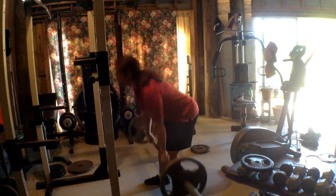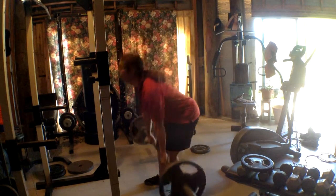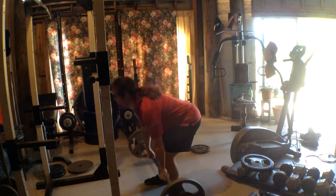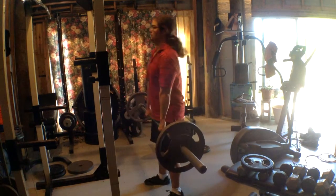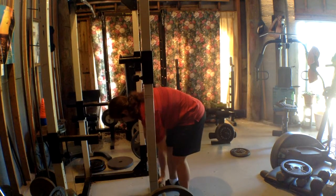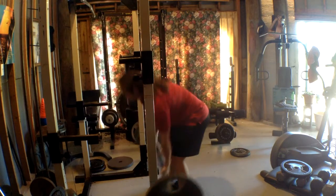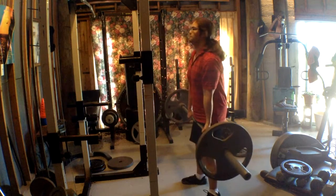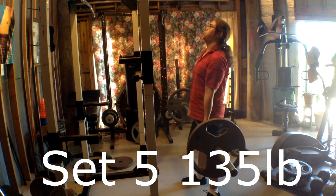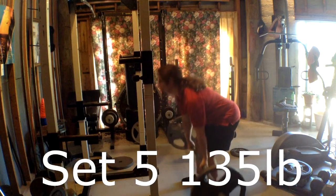For the fifth set, I knew that my forearms were already burning, so I did the hook grip where you have one hand facing the other way, and that helps with your forearm grip. I was happy that I was able to do, for my final set, 135 pounds. I haven't done that for a while, and I'm happy I was able to do that.